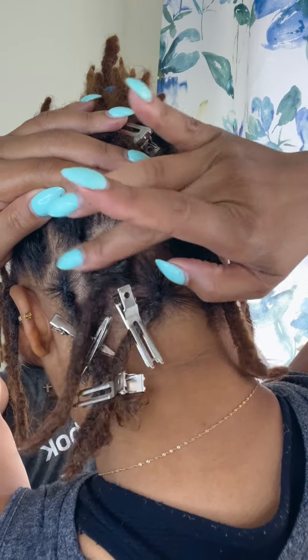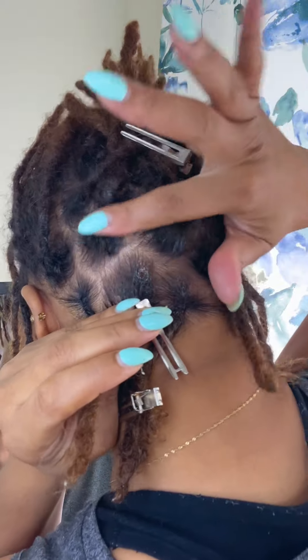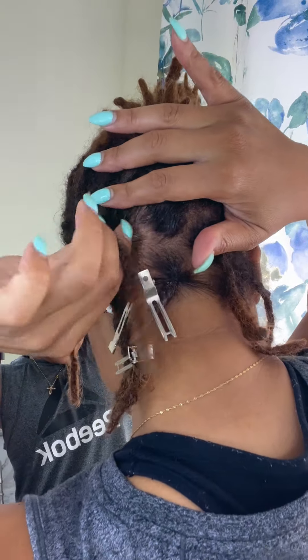Hello YouTube family, thank you guys for joining me on another update on my locks and yes we are at 11 months.